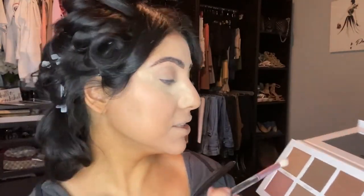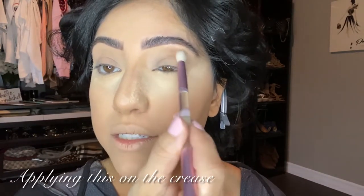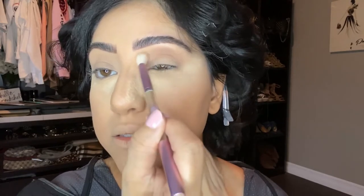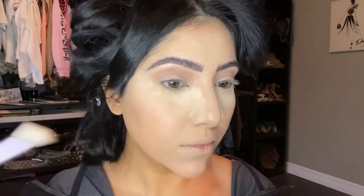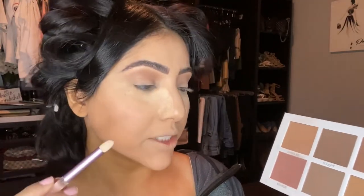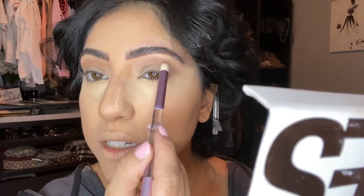I'm going to use the shade called Chiseled from the Scott Barnes palette with this Huda Beauty double-ended contour-and-blend brush. I've already set my eyelids and put concealer on with the beauty blender. It's a super easy eye — nothing too crazy. Leave space for the brow bone because you'll highlight there later. Then I'm taking the pointier side of the brush with the shade Frame, which is more brown, to focus on the crease.